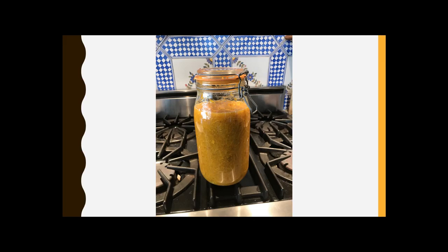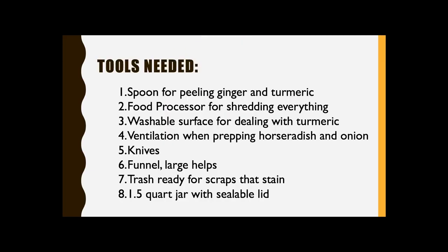These vegetables have been shredded up inside with apple cider vinegar stored. Here's what you'll need. The tools are a spoon for peeling the ginger and turmeric, a food processor for shredding just about everything — that makes it easier rather than chopping. A washable surface for dealing with the turmeric because it's quite yellow and can stain anything. Ventilation when preparing horseradish and onions. Make sure you have good sharp knives. A funnel — you don't absolutely need it, but it really helps, and a wide open mouth one helps even more.